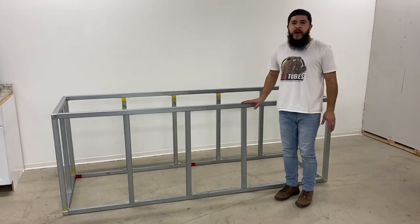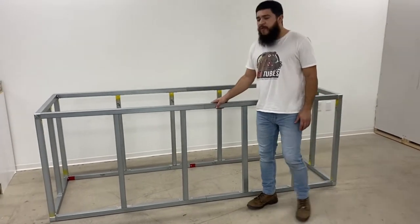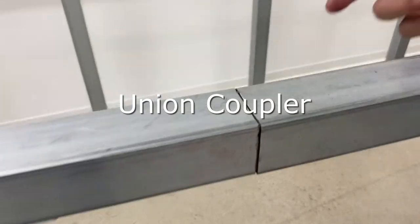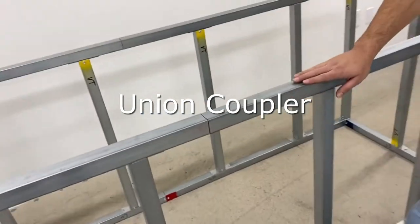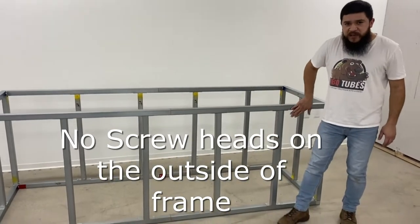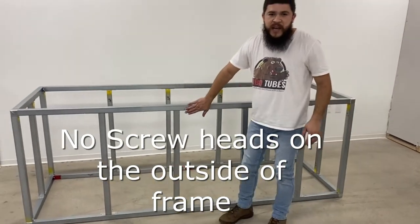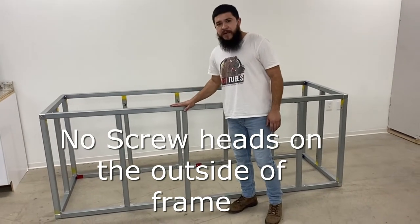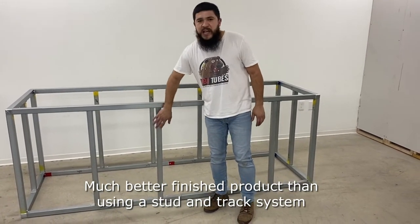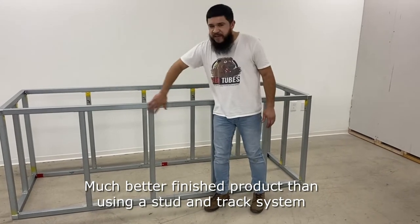We make this 8-foot module by splicing two four-footers together using our new union couplers. With this module, you won't get any screws on the outsides, as you can see. So the cement board will sit nice and flush on the outside and the top. With the track and stud system you might have to get some screws on the outsides, and your cement board will be wavy and not evenly flush.